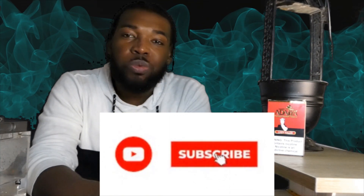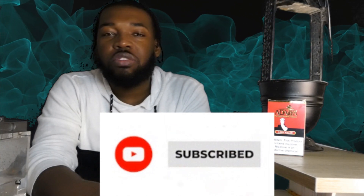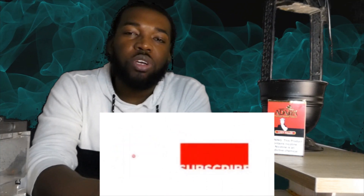Before we get to this review, make sure you are subscribed to this channel, and share it with all your friends who like hookah, because it is a big community and we can only grow if the community gets involved. I already got my coals on here and it's actually ready to be smoked.